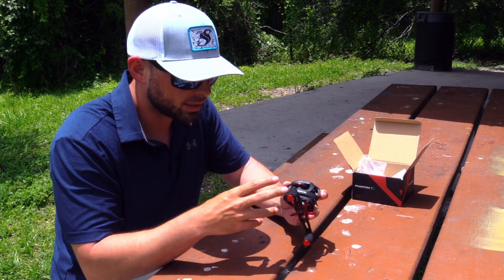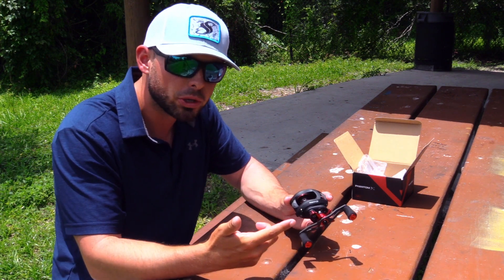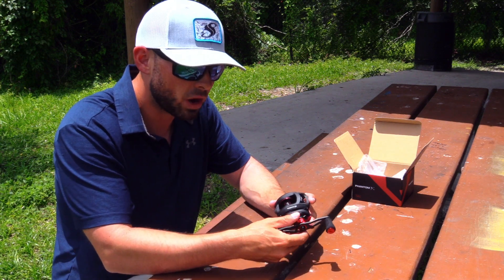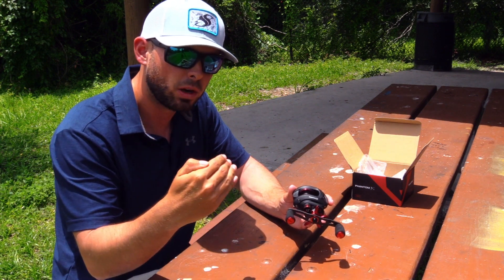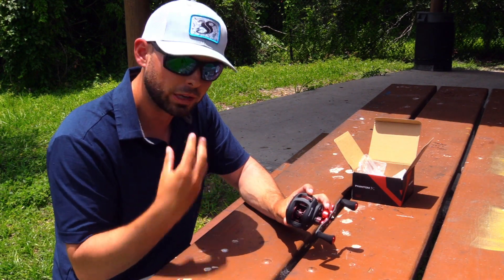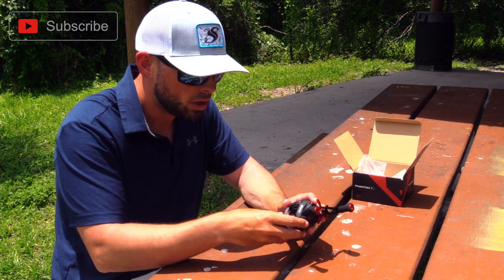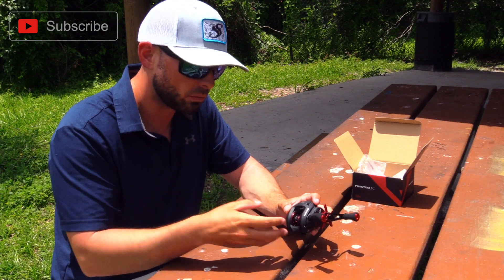One cool thing with the Phantom X is its colors actually change depending on what gear ratio you get. The reel itself changes accent colors. This one is a 7.6 to 1 gear ratio, so you're going to get it in red. The lower gear ratio — the lowest you can get — is blue, and the one in the middle is orange. That's one cool thing about the Phantom X: the color difference indicates the gear ratios. I think it's really unique by Piscifun because you don't see that with a lot of other reels.